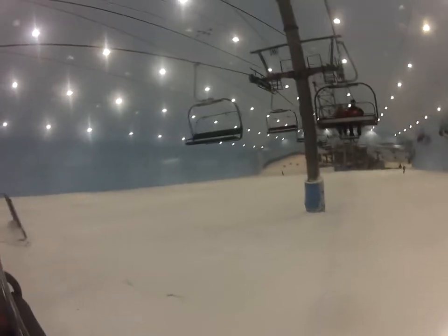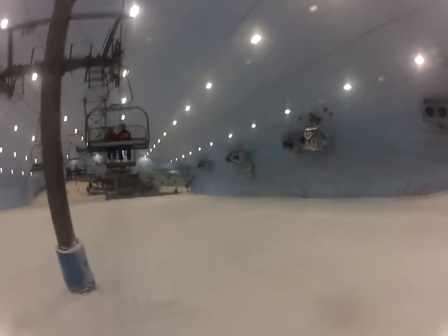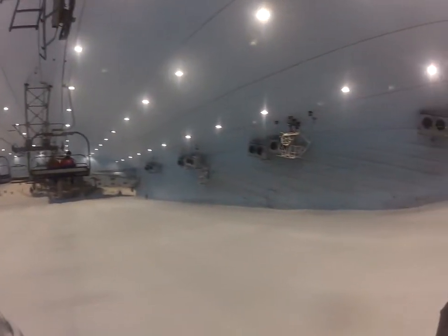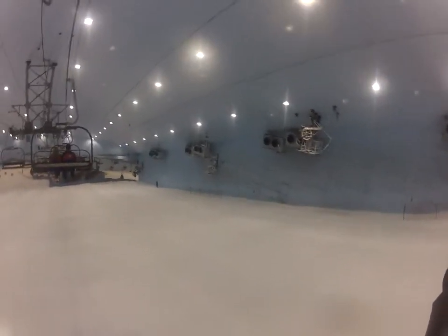I'm not sure if there's any sound. Let me just take a few pictures of what's going on around the scene. We've got this beautiful blue colour.